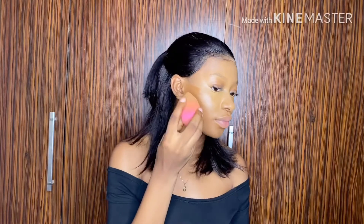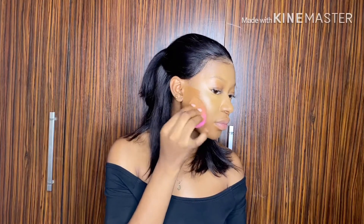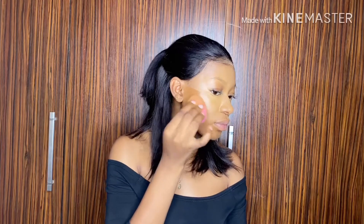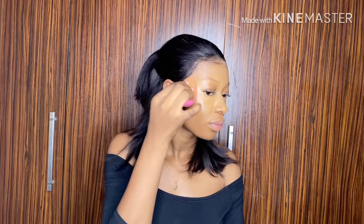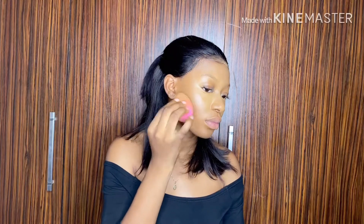Mind you, this time I'm using the other part of my foam. I'm not using my foundation part, because my foundation part is going to have some remnant of my highlight and my foundation on it, and it's not going to make my contour come out the way it's supposed to. So I'm using the other clean part of my blending foam to do this.